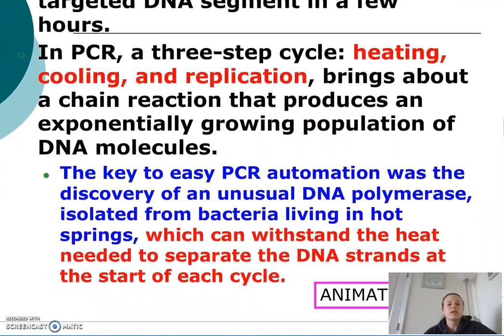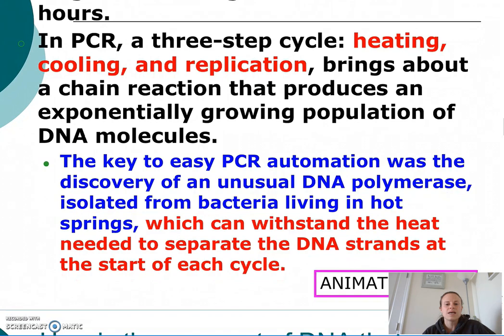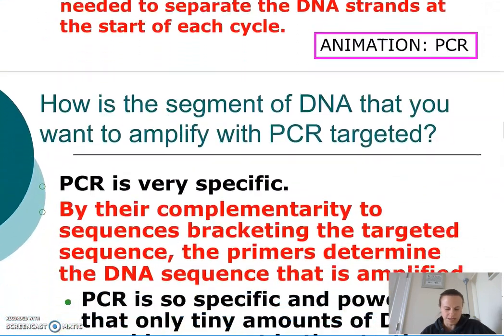PCR is a three-step cycle involving heating, cooling, and replication. The key to PCR was the discovery of TAC polymerase, which was isolated from a bacteria living in a hot spring. This discovery was so important because TAC polymerase can withstand the heat needed to separate the DNA strands at the start of each cycle — otherwise, it would be denatured.